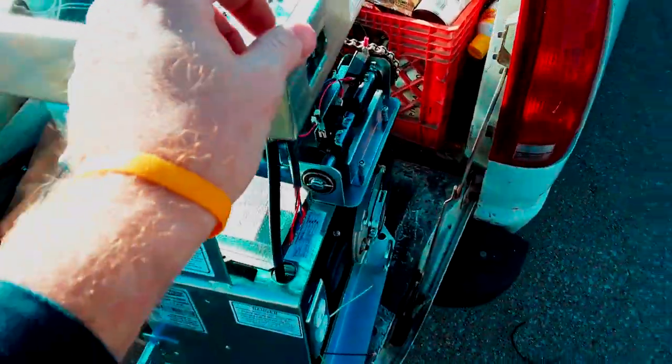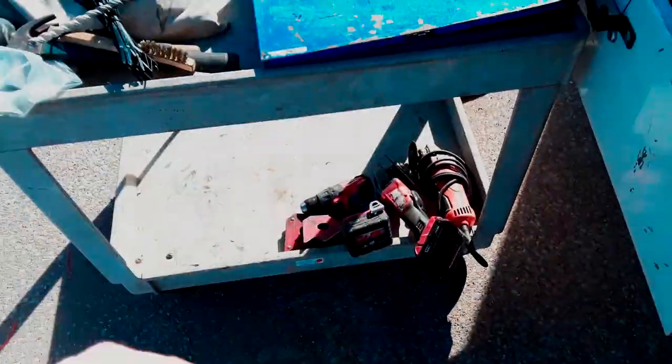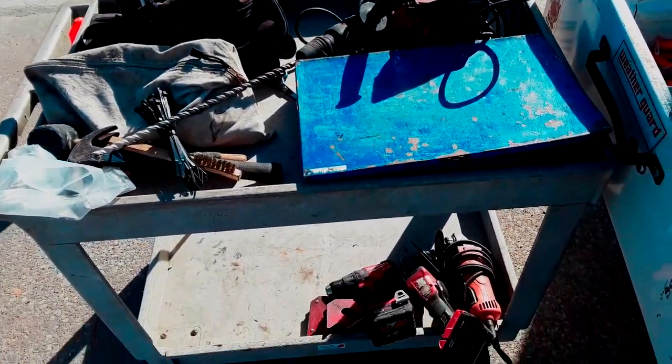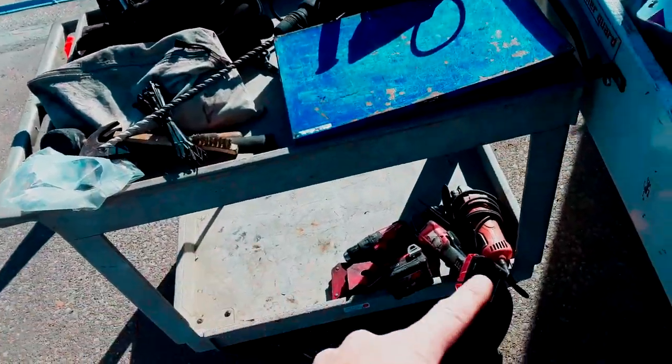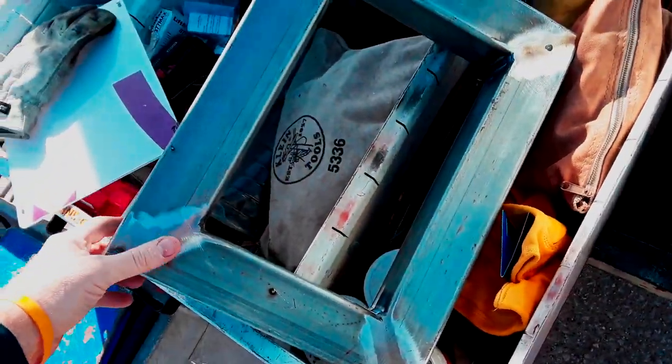Now I'm ready to start working on the stand. You can see I've got my box, my cart, hand tools, and all my miscellaneous tools with the exception of the welder out and ready to go. I'm going to be mounting this on a custom stand - it's two and a half inch galvanized.